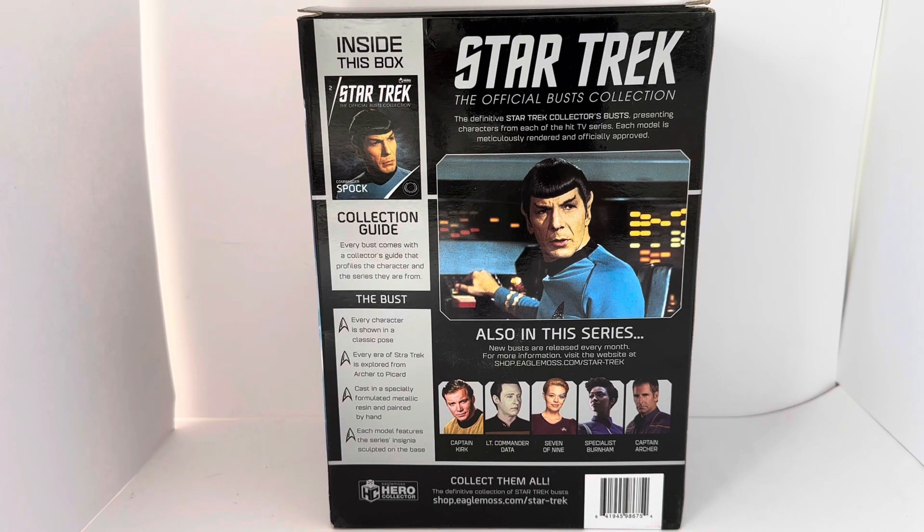There you've got Spock at his science station on the bridge of the original USS Enterprise. It says Star Trek The Official Busts Collection: the definitive Star Trek collector's busts presenting characters from each of the hit TV series. Each model is meticulously rendered and officially approved. Sadly, Eagle Moss no longer exists — they went out of business about a year ago, so you cannot access their website anymore. The others in the series include Captain Kirk, Lieutenant Commander Data, Seven of Nine, Specialist Burnham, and Captain Archer.